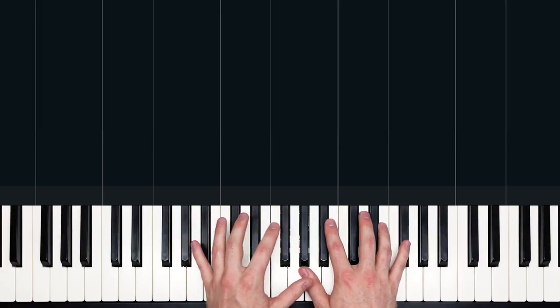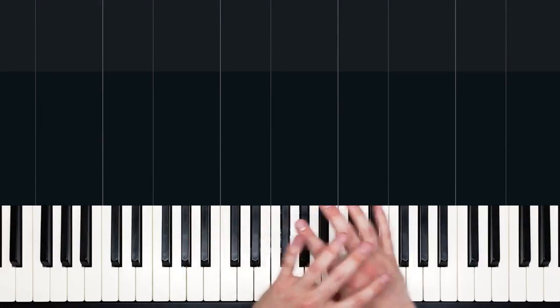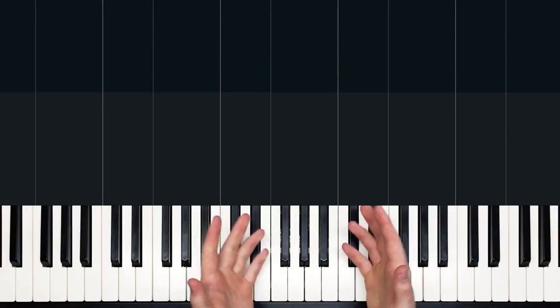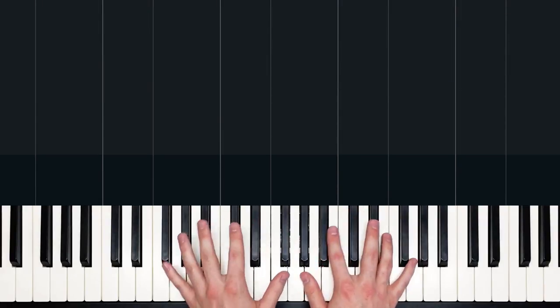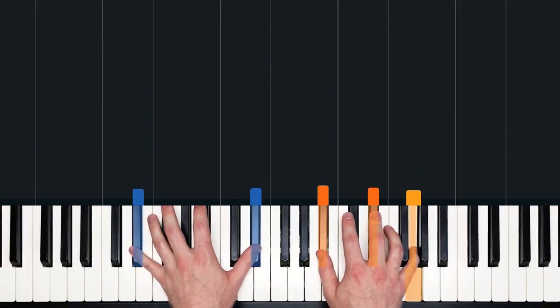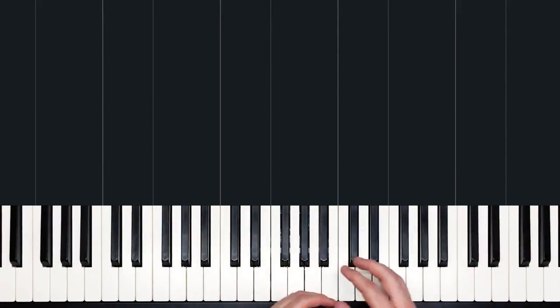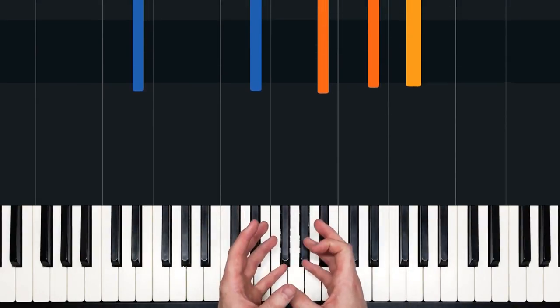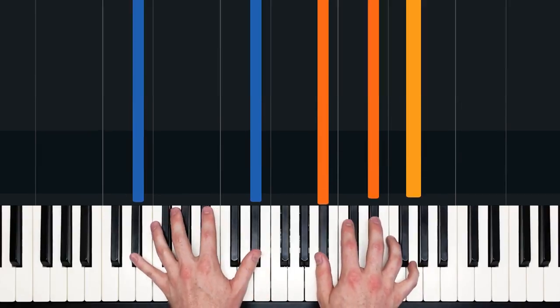What we've learned in the intro is going to get us through all of the verses — verse one, two, and three — which only leaves the choruses after that. And those are also quite repetitive. So even though this song has this huge development over three and a half minutes, it's the same couple of measures, for the most part, repeated throughout.